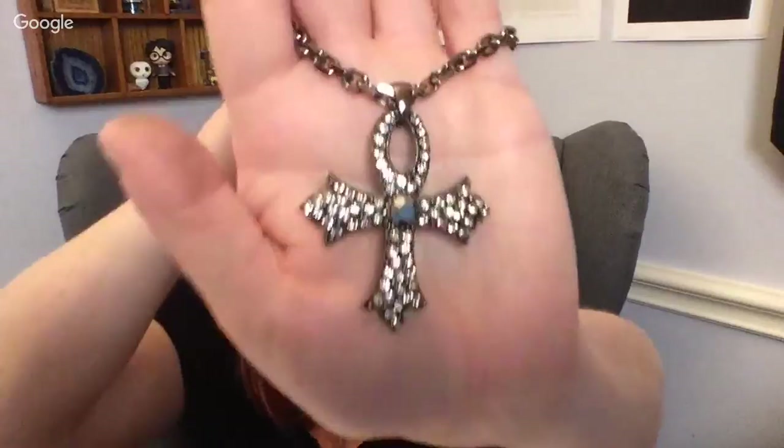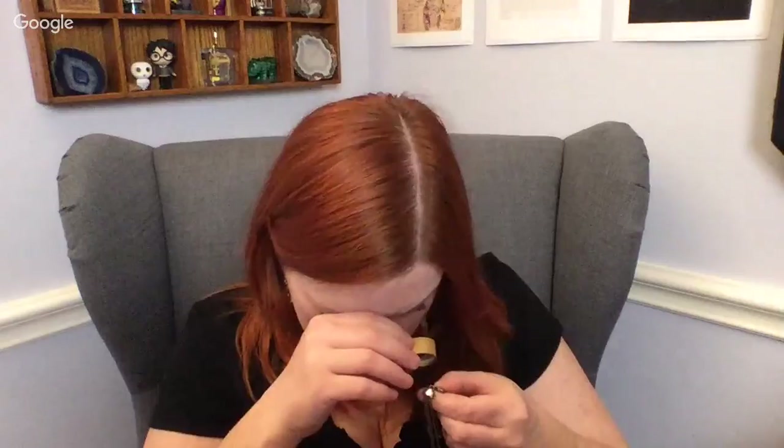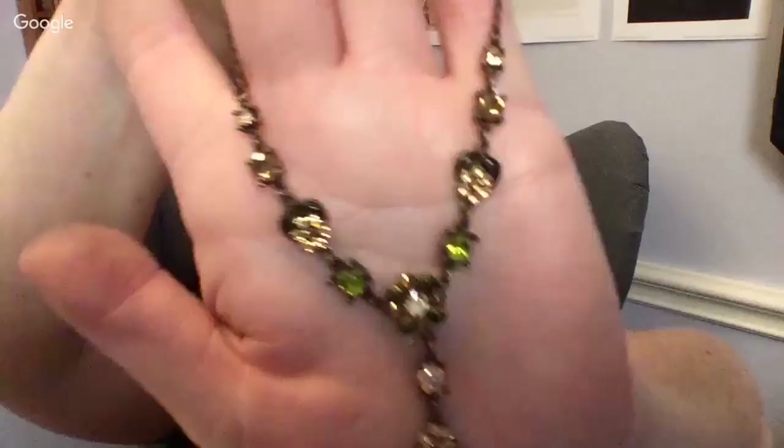Next up we've got this cool-looking cross. The bulldog — could be UGA, University of Georgia. We've got another necklace that looks like this — it's super tangled, and this one also has a Premier Designs mark — P.D. with the laurel. And next up we've got a Y necklace — that's pretty cute. If it's not missing any stones I'll sell it, I love the green in it. And it does not look like it's missing any stones.